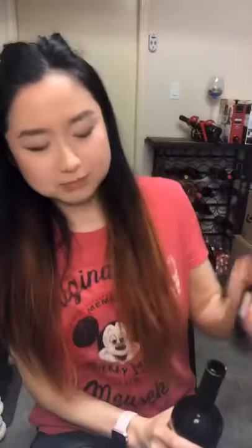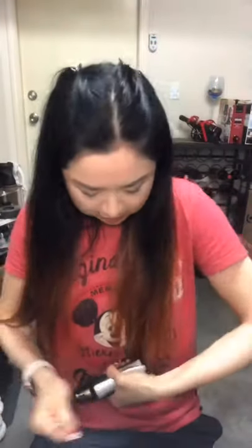This one is an easy one to open. The cork says 'The Prisoner' on it. Let's use my Zalto glass — nice Zalto glass. So fancy, let's see.